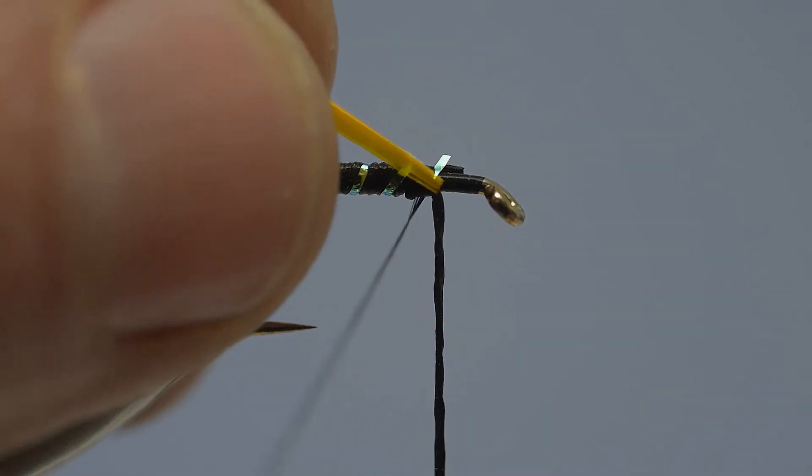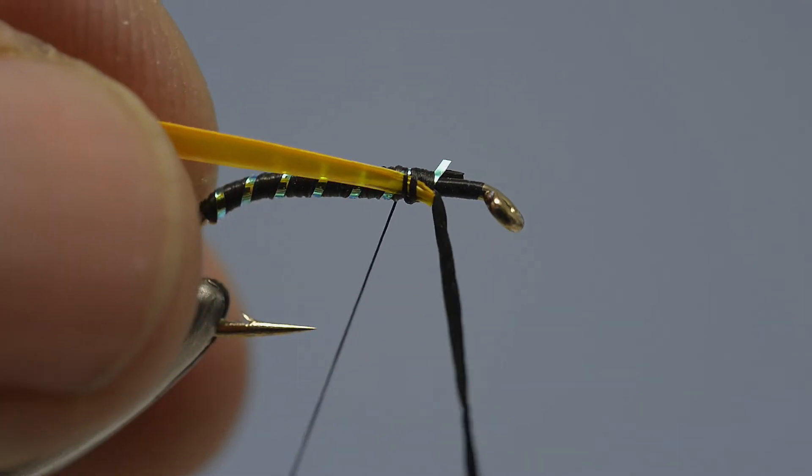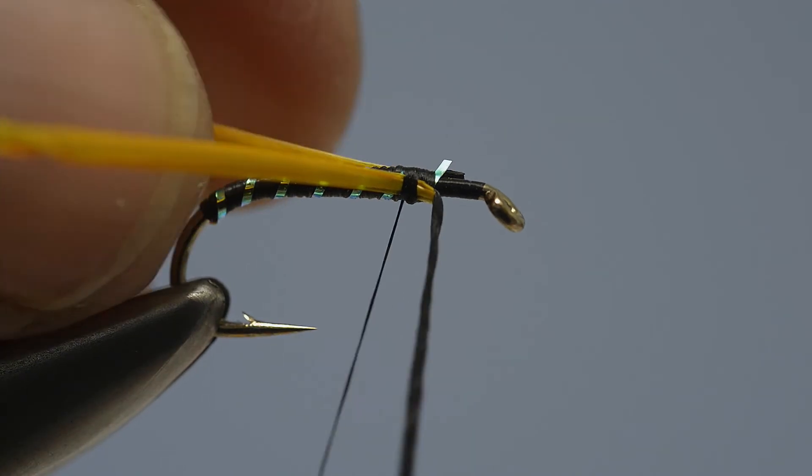Offer the first goose biot up to the near side of the hook, good side in, and fix it in place with two or three tight thread turns. Then take the second goose biot and offer it up to the far side of the hook, and catch it in place at exactly the same point.